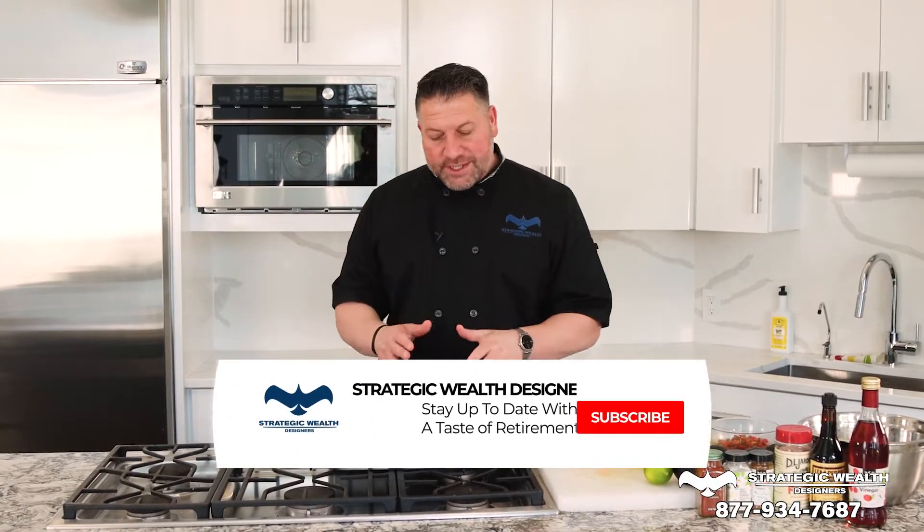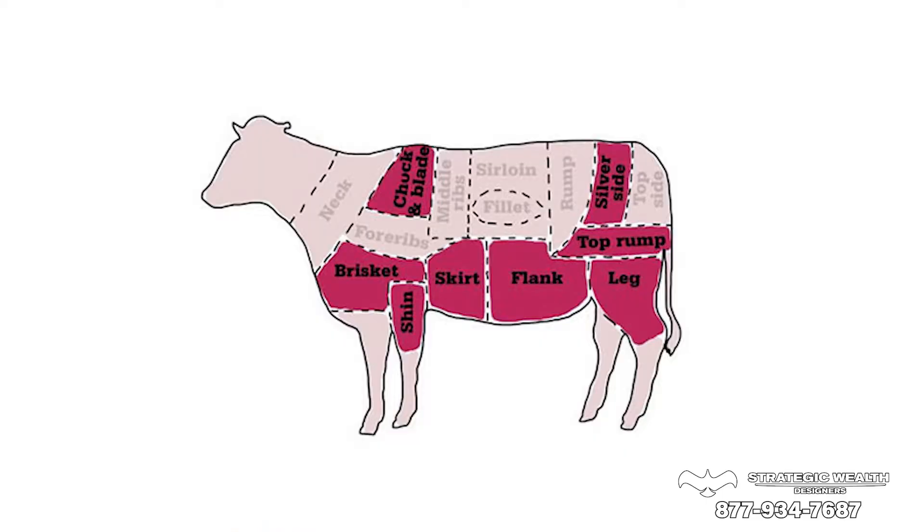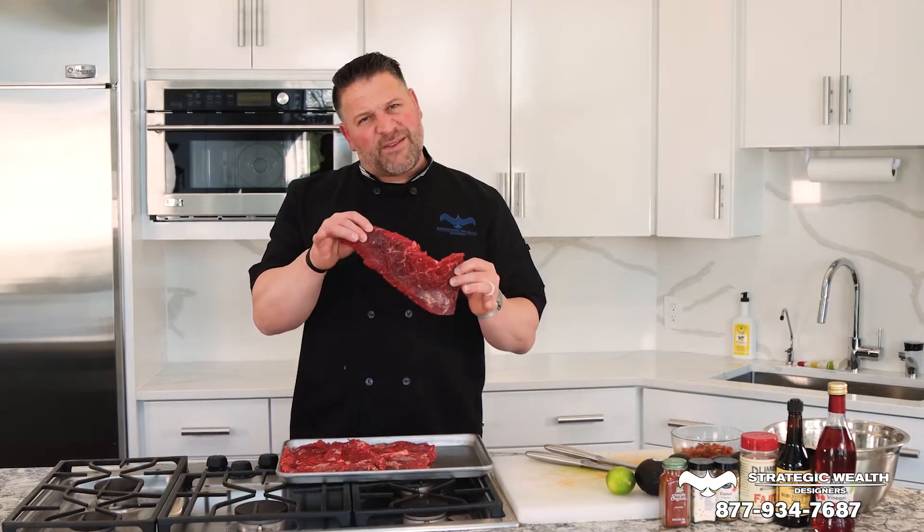Welcome back. Carne asada — it's an amazing summertime grilling sensation. We actually use meat called skirt steak. Skirt steak comes from the rib cage, and there's inside skirt and outside skirt. We're going to use outside skirt today. This is what you get as carne asada at Mexican restaurants. If you get fajitas, it used to be this, but now that's flat meat or ball tip or something else.